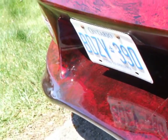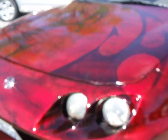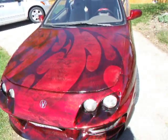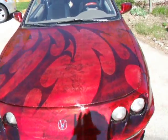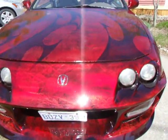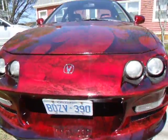Everybody that's seen it was just amazed with how this turned out, and so was I actually. I thought I should show some of you kids — there's nothing wrong with having a $500 car, but it's ridiculous to have to put $5,000 into the body and paint. When you're under $500, you can do it yourself. All you need is some patience, a little practice, and you're good to go.